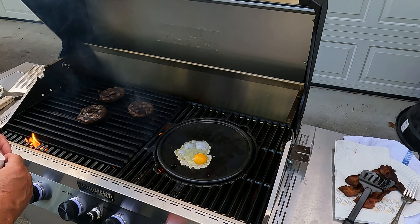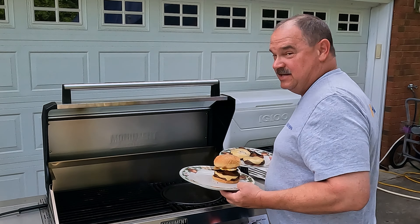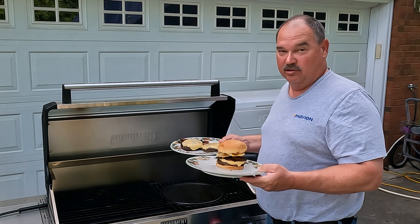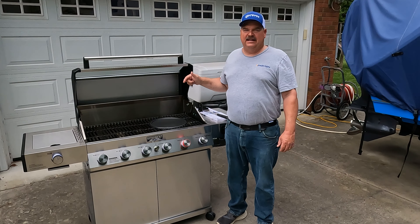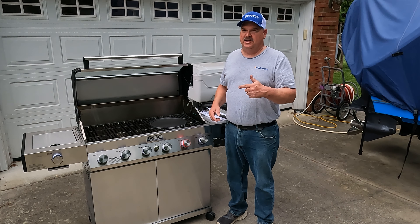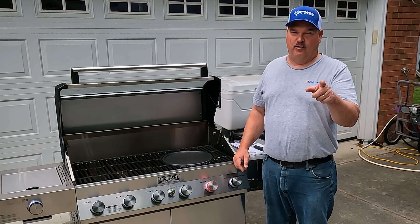One egg coming up. That right there is a burger, y'all. Lesson learned on the griddle — that thing heats up quick. Use the burner on low for your first time trying it. That little round cast iron plate really adds a lot of versatility to your Monument Denali 605 Pro, so if you order one of these grills, make sure you order it with that plate.